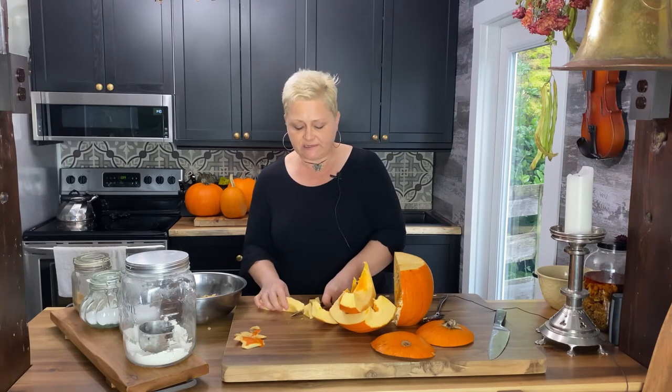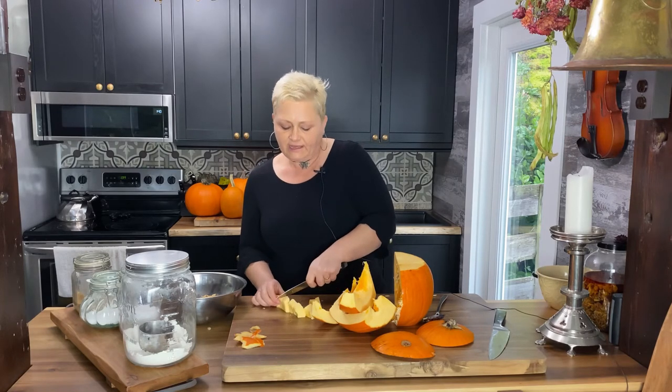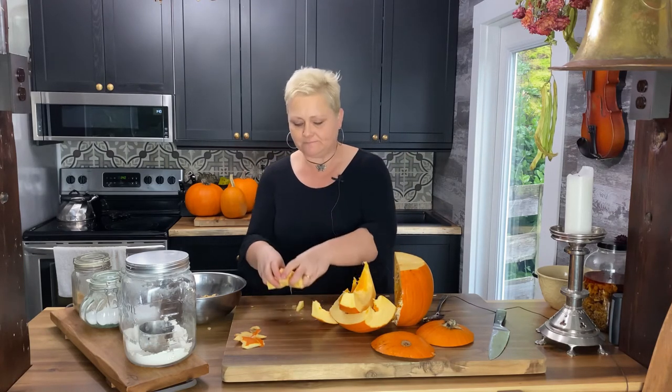Now I'm going to cut it into cubes — cubes that are about an inch to an inch and a half by inch and a half. Nice little cubes. I'm going to put them in a pot. Once I'm done coring and cubing all my pumpkins, I'll show you what I'm going to do next, because that's when the blanching process will start.